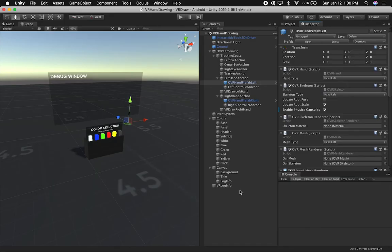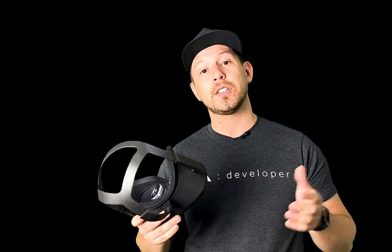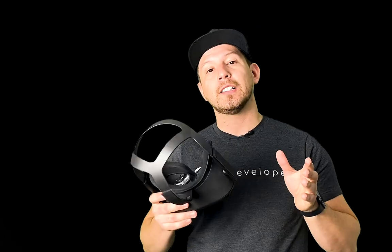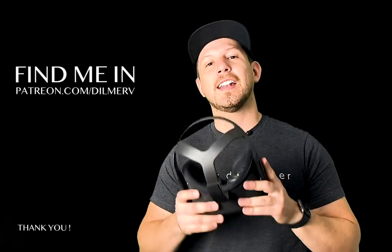That's honestly everything I wanted to show you today, guys. If you have any questions, please let me know in the comments. Thank you very much for watching. If you have any questions about Oculus Quest development, also be sure to check out gamedev.net because they have great resources for game developers. And find me on patreon.com where I post behind-the-scenes content and early access to source code. Thank you very much, guys.